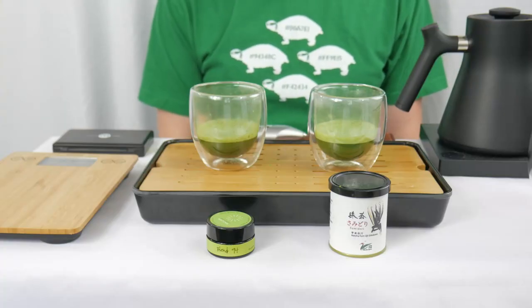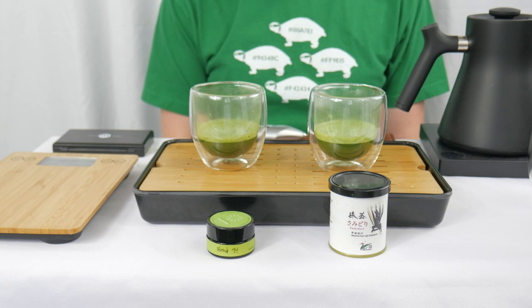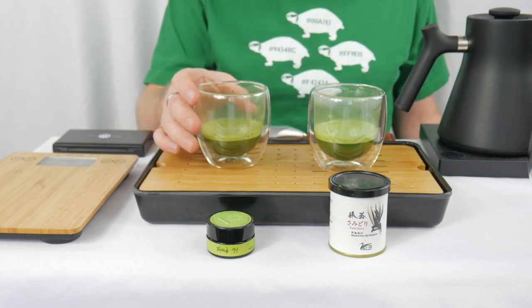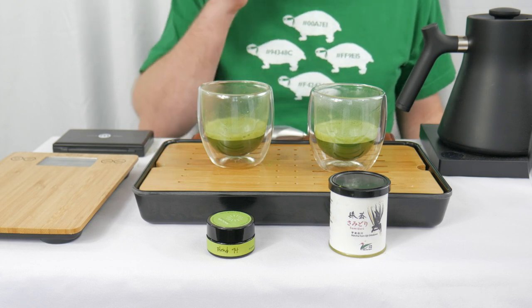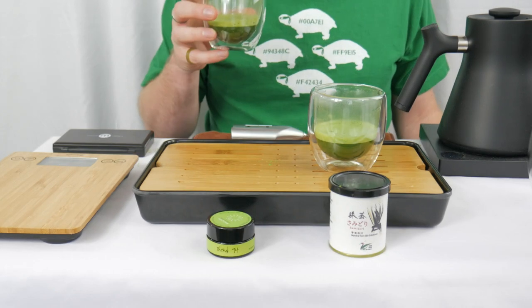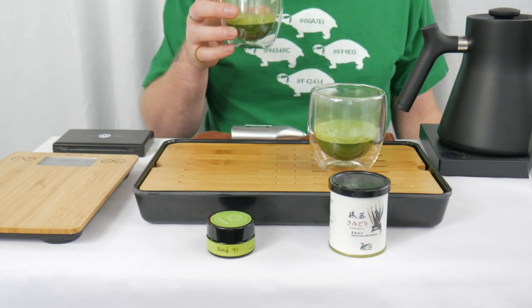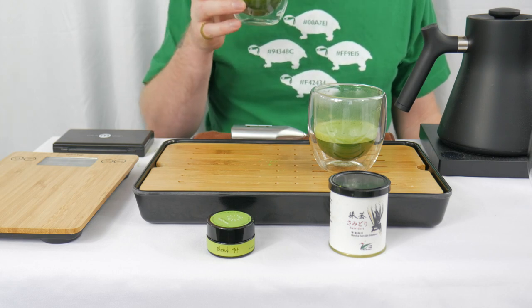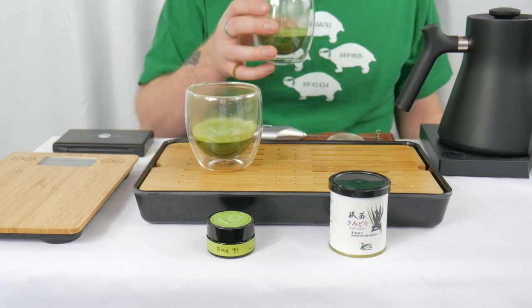The matcha has been brewed up, so now it's time to smell and give them a taste. I notice that the Blend 94 has been sitting here for a little bit longer, but the bubbles seem to be a bit larger in the crema for the Blend 94. This one I get a little bit more of that darker, vegetal spinach note, but I also get the clean, clear water. Let's try the Samadori.